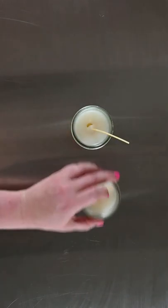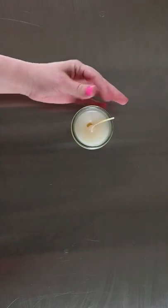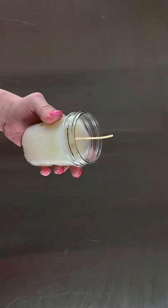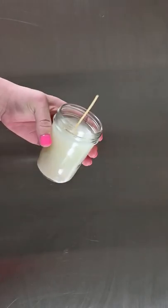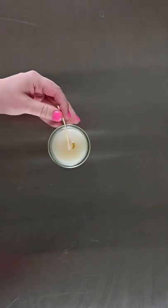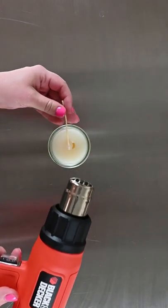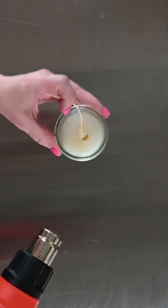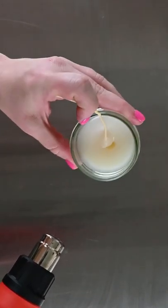We're gonna start with just one candle, and as you can see I've left the wick untrimmed. Honestly, this is the best way to do it just so you can make sure that the wick does not get off-center. All we're gonna do is take the heat gun, turn it on a low setting until the wax melts and fills in that little crater there.